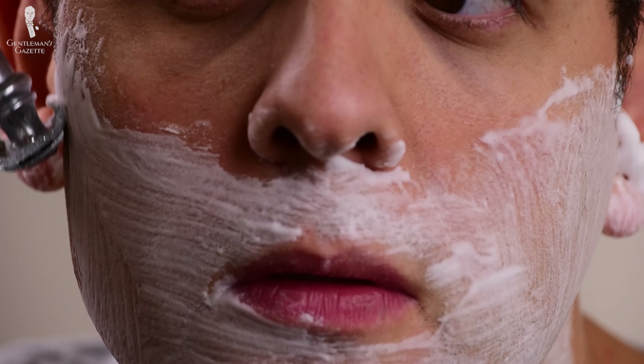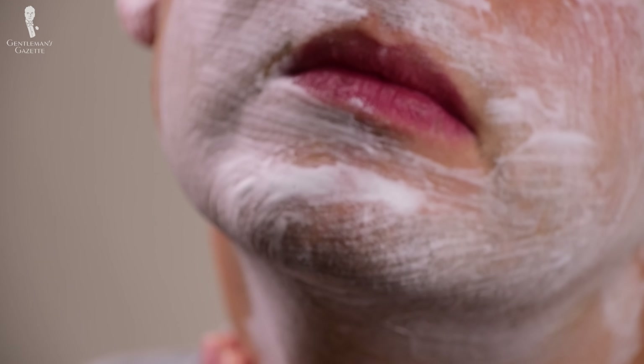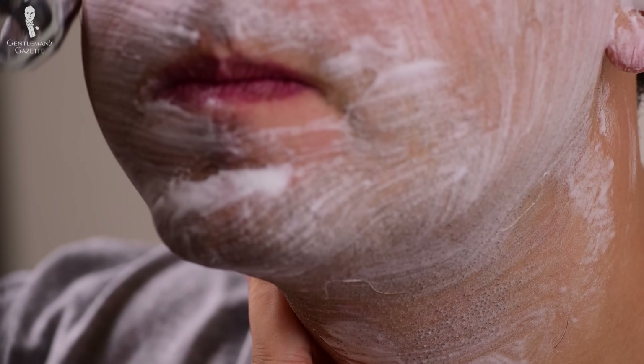Every man has a slightly different growth direction, so it's hard to make blanket statements. Personally, I've memorized my growth directions so I know exactly which way I have to shave. When you make a pass, always ensure that your skin is tight or stretched, because if there's loose skin, you're much more likely to cut yourself. I always use my free left hand to stretch my skin just in the area where I'm going to shave next. That can mean pulling your sideburn overhead or pulling the skin just before the razor plate goes over it. Sometimes around your cheeks, you can also just puff your cheeks to get enough air there to make sure the skin is tight.